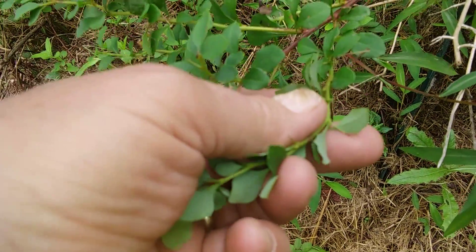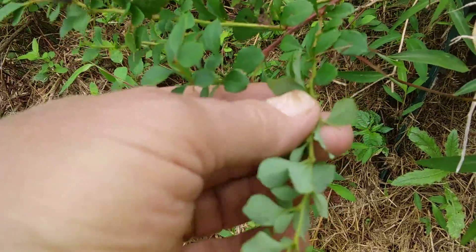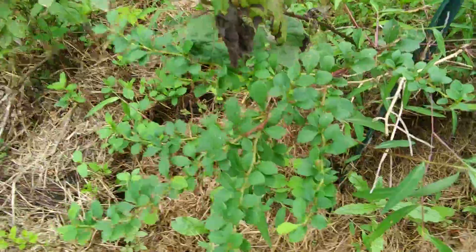They'll go right through — they're just like needles — and they'll go right through a leather glove.